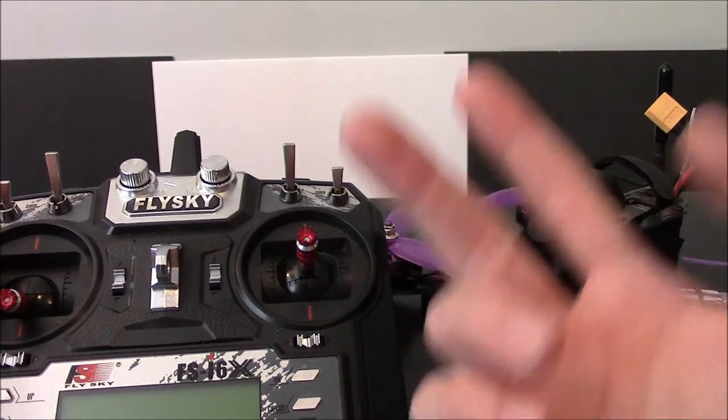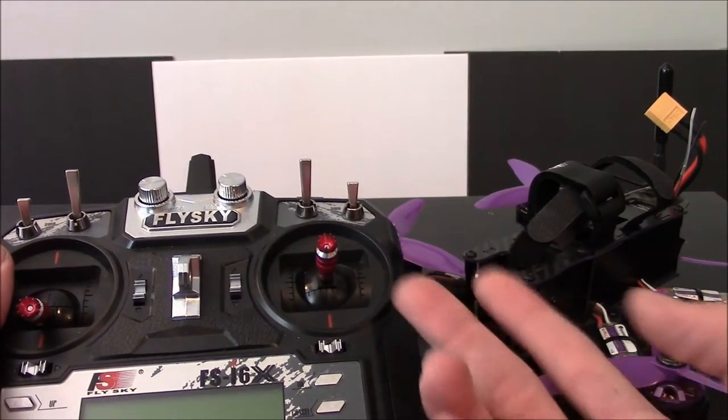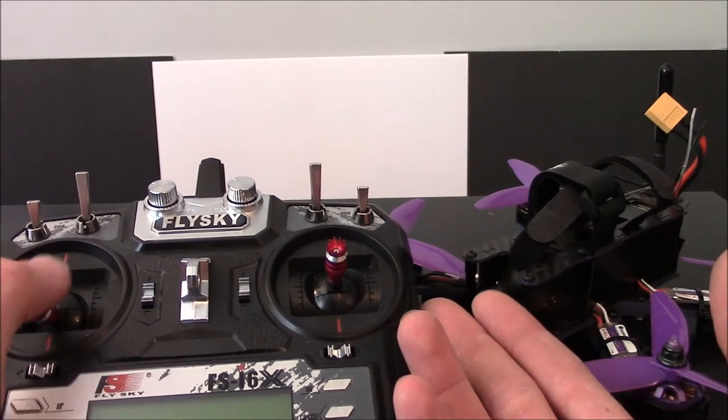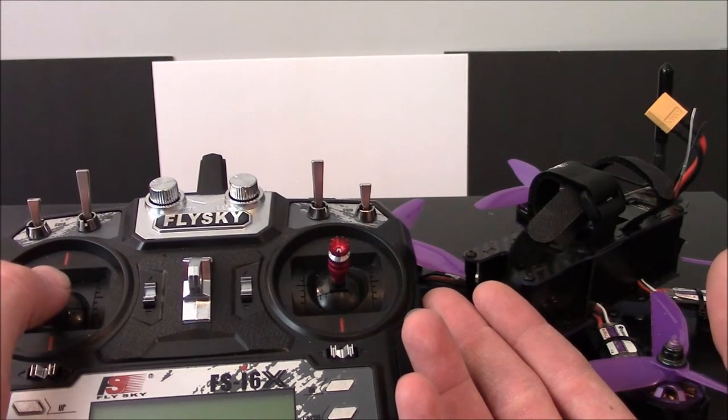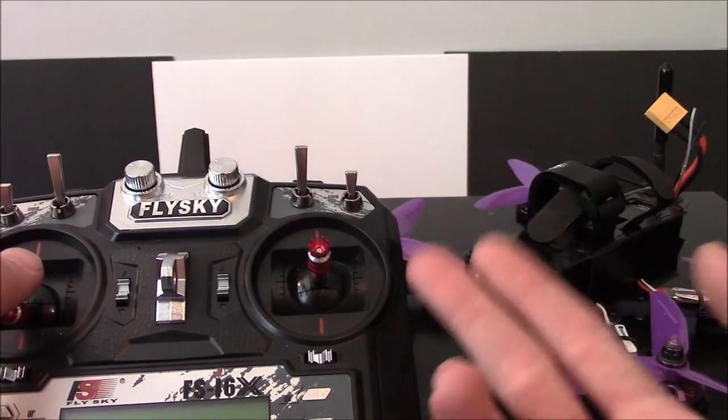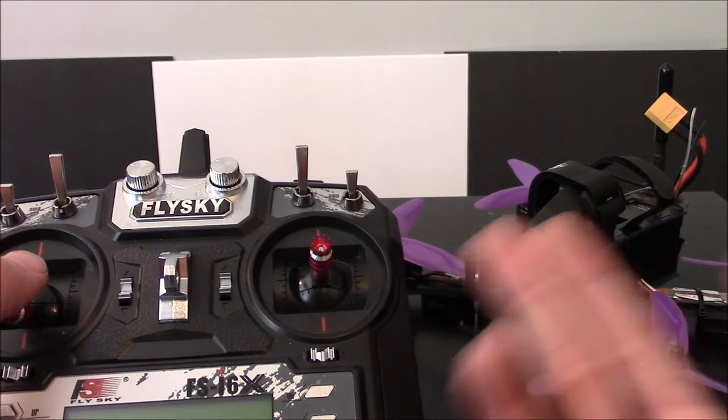So basically let's talk about two basic modes. You have Auto Level and you have Acro Mode. There might be more modes like Horizon Mode or other kinds of modes, but the two main ones are Acro Mode and Auto Level.